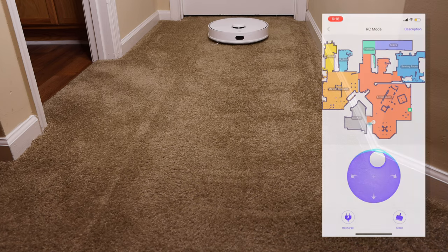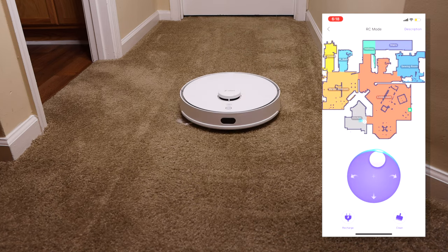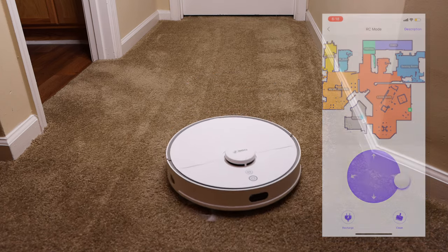This robot even has RC mode, which allows you to get behind the wheel and take control yourself — but I'm going to have to practice some more on that one.